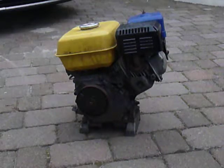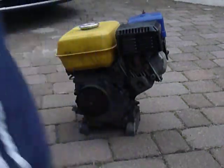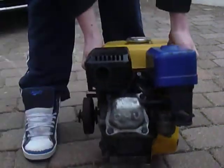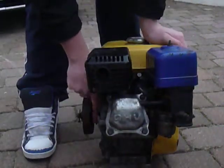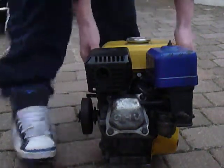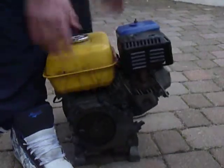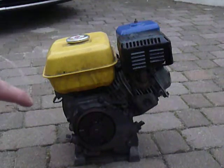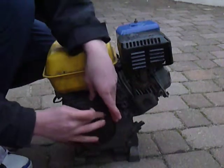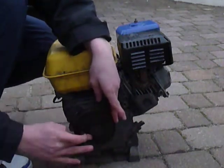What happens is, in here there's a sprocket where the teeth are — the chain normally goes through there. But when you start the engine, this would spin in here normally, but this bit wouldn't move — this bit would just spin in there.